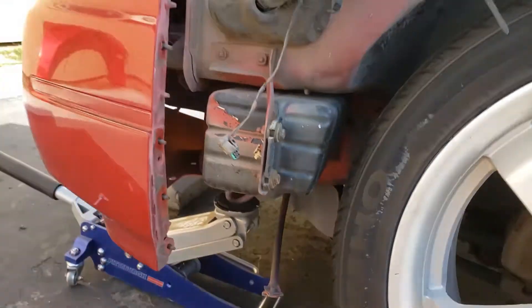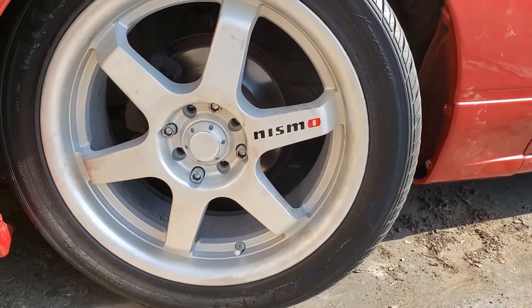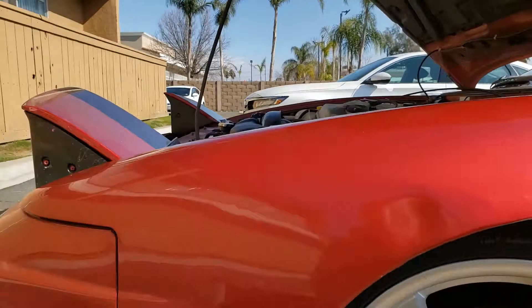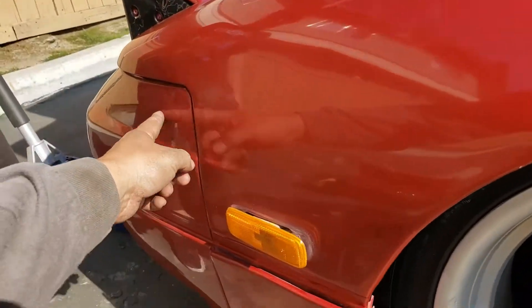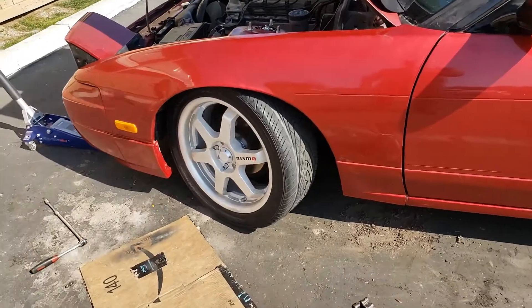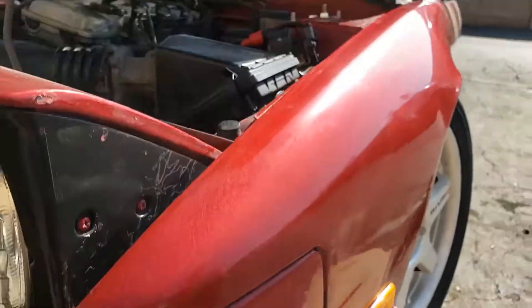Now we just have to cut these little ears off and then put everything back together — that's gonna be a nightmare. All right, so we finally got the fender on. It was a bitch to put back on, same as taking it off. I regret doing it, but whatever. All the body lines are messed up, nothing lines up, I can't get one bolt back in there. It looks like shit.